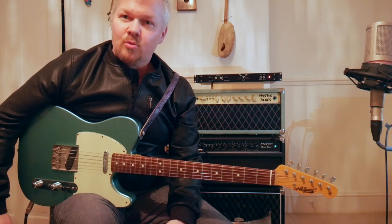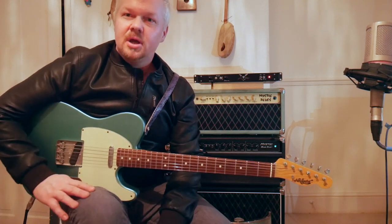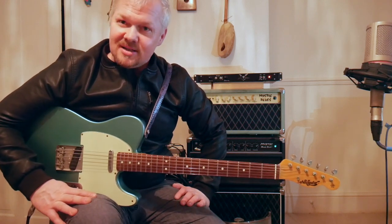Hi guys, Ramon Goose here and welcome to The Guitar Show. In this video, we're going to be looking at Alexander Howard Dumble's amplifiers. This is part one.